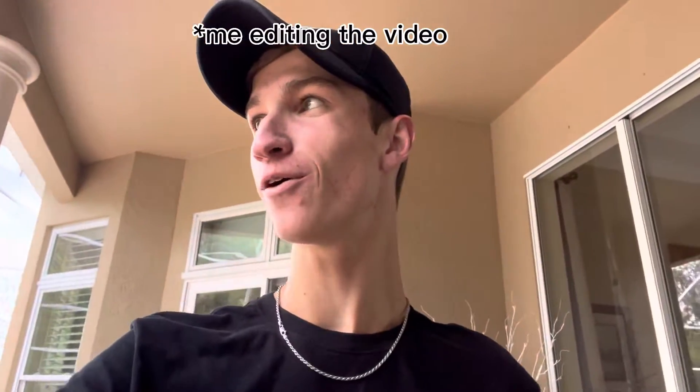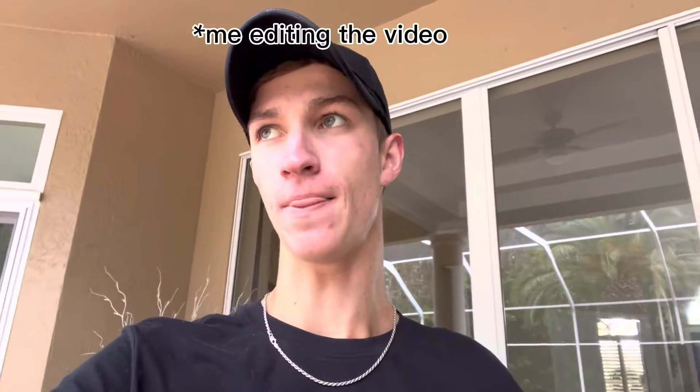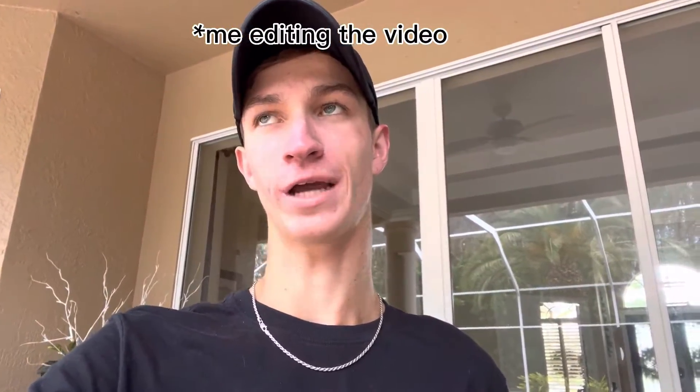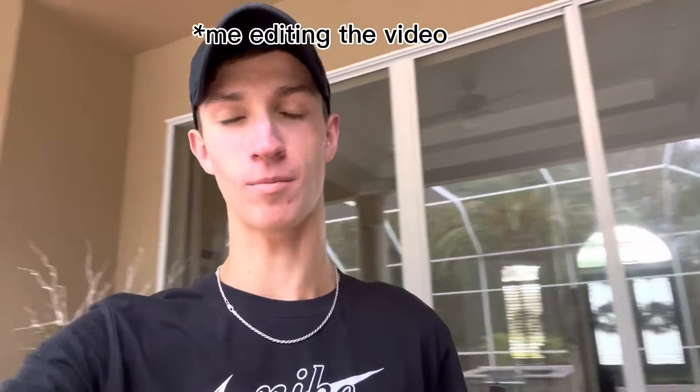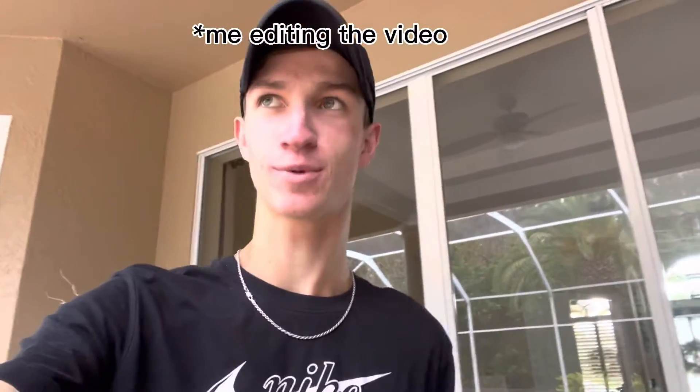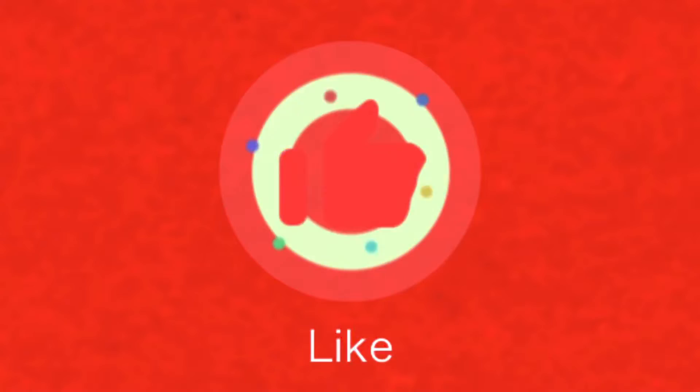Okay guys, this is me editing the video. Practically, I didn't go on Discord that night because both my friends were sick. And dinner, we were kind of rushing because I had a match the next day. But I'll be showing you guys some footage from my mom's birthday dinner. Happy birthday if you're watching this, mom.